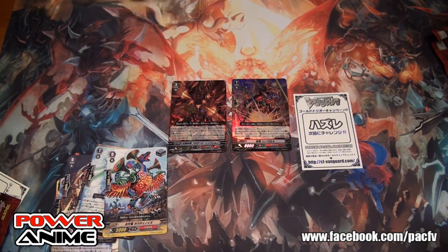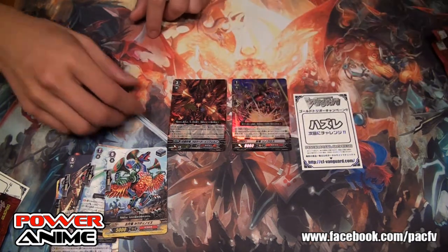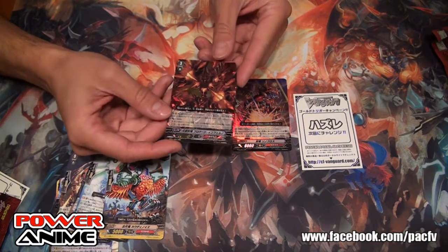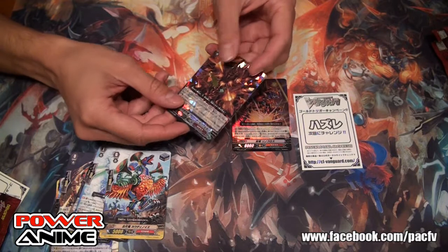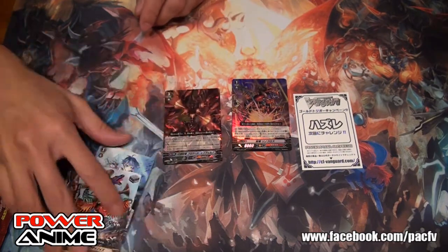We have the sleeves already for this one, and a deck box from a previous box. Look at that — it's pretty sexy. The quality of Japanese cards is much different; they're much thicker. I can definitely sense a difference in the density of it.